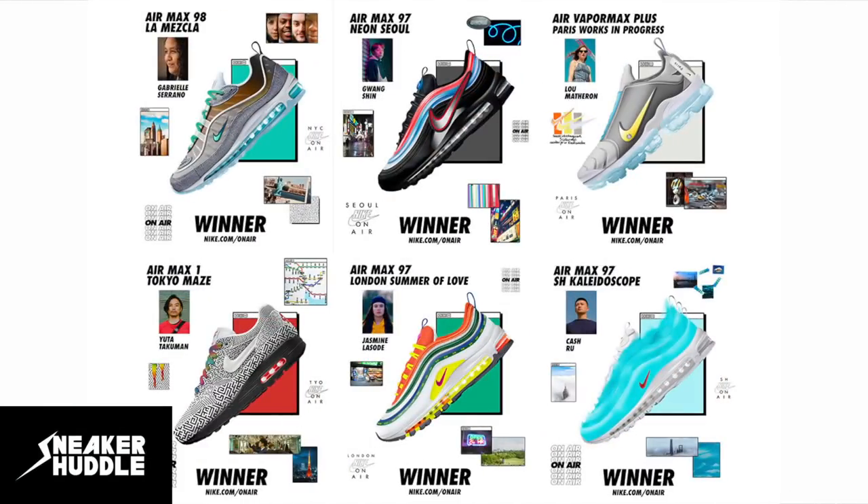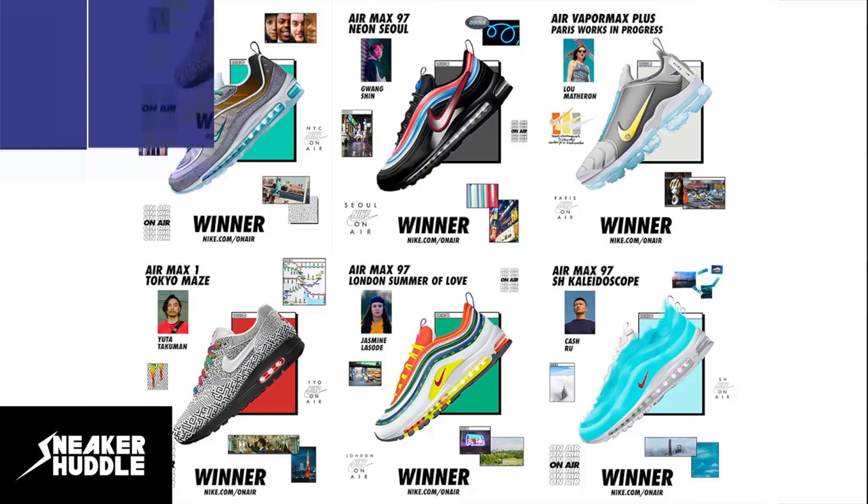What's going on everybody, welcome back to another episode of Sneaker Huddle. I'm your host JR Dunlap and today we're going to be unboxing the Air Max 1 Tokyo, which was part of Nike's On Air collaboration where they collaborated with six different designers all across the country.